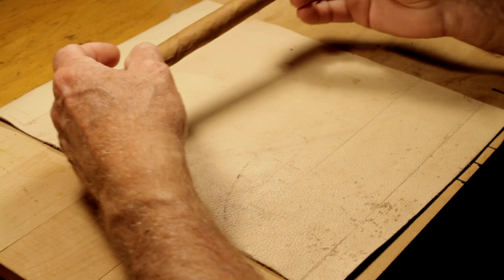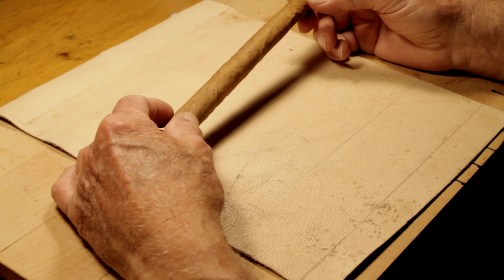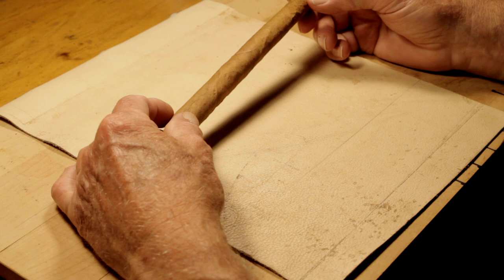Yeah, that's pretty nice. What the leather does is it evens it out — rather than using your hand, which is uneven, the leather tends to cover it over. That's a pretty nice finish right there. I can't ask for any more than that as an amateur roller, and it'll smoke just as well.